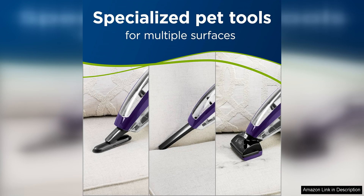Overall, the Bissell Pet Hair Eraser Lithium-Ion Cordless Hand Vacuum in purple is a powerful and efficient cleaning tool for pet owners. Its long-lasting battery, Specialized Motorized Brush Tool, and lightweight design make it a versatile and convenient option for keeping your home clean and pet hair-free. Whether you have cats, dogs, or other furry pets, this handheld vacuum is sure to make cleaning up after them a much easier task.